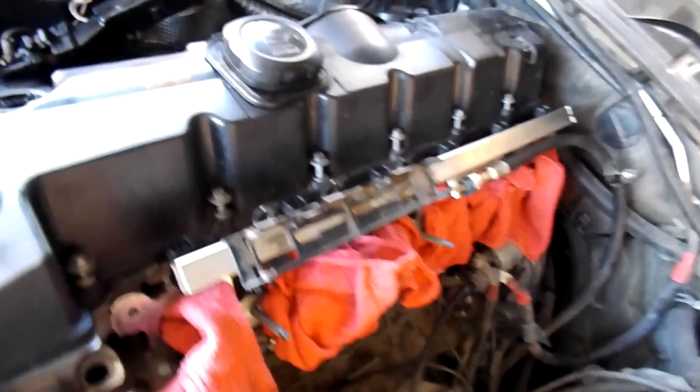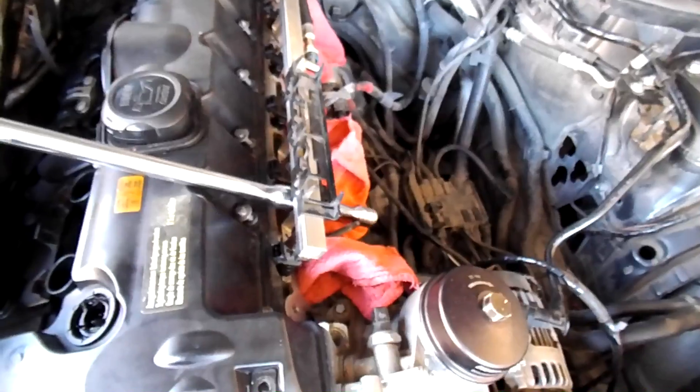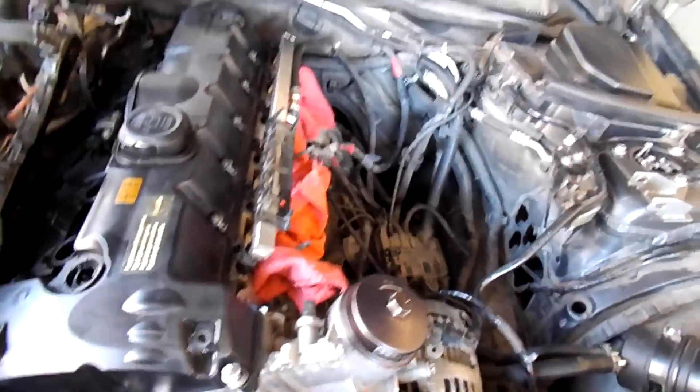Alright guys, so the next step: we unbolted the fuel rail — all these bolts — and as you can see it's a little bit separated from the head itself. I was having problems removing the fuel rail because the injectors were stuck. All I did was put a breaker bar through here like halfway inside and then just lightly tap it, and then they all came loose. Just make sure you're careful with it because you don't want the injectors to bend — they're supposed to come out straight up.